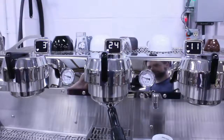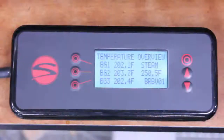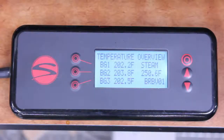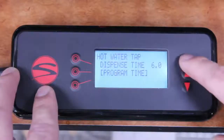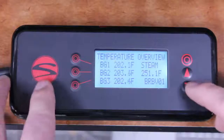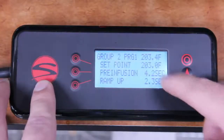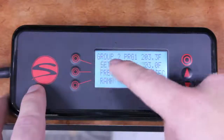Now that we've saved the shot, let's pick up the wired controller and fine-tune the parameters. We don't need to pull a new, perfect shot — we can simply perfect the shot we've already saved. Press the up or down arrow to move from screen to screen, or press the home button to return to the temperature overview screen. We're looking for group 2's screen here. As you can see from the first line, we're looking at group 2, program 1.